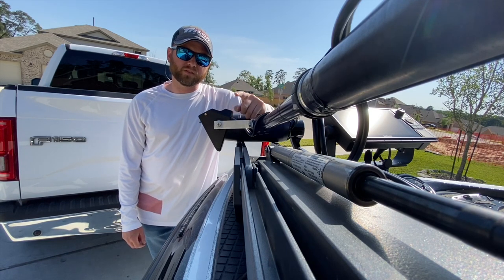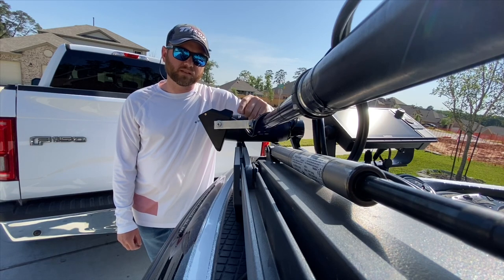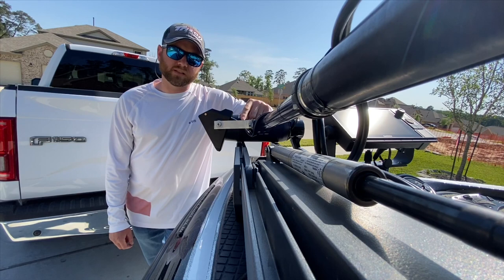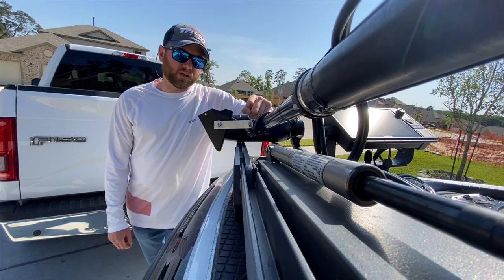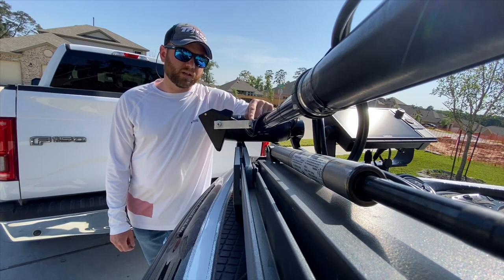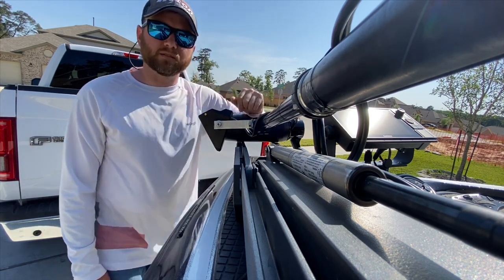Special thanks to YouTuber Southern Reels Fishing. I did a simple search for Garmin Panoptics Perspective Mode DIY and I came across his tutorial video. He lists all the parts that come from Lowe's, the part numbers — great video, and this has worked out really well. So go check it out: Southern Reels Fishing.